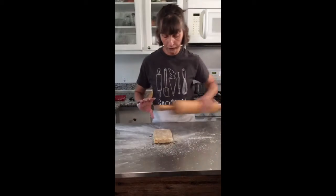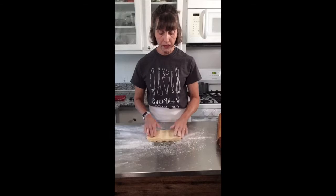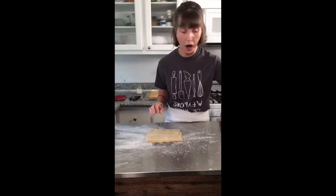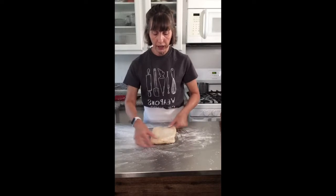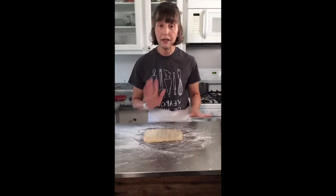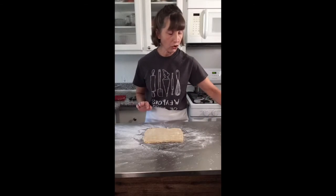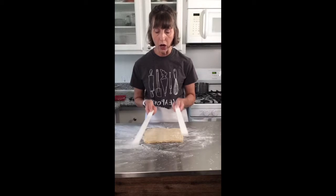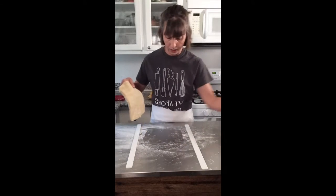First thing I'm going to do is take my big pin. Those of you who watch my Craftsy classes know I'm a tapper — gently on the dough, because we don't want to shatter the butter. Make sure the dough can move; if it sticks it's going to be bad. I gently tap to a half inch, and now I'm going to use my perfection strips. These are a game changer — you can find them on Amazon or at different places, or you could DIY your own.